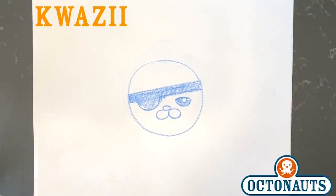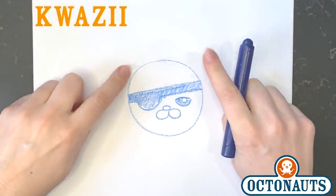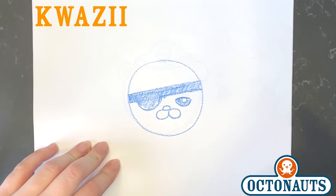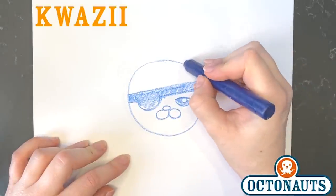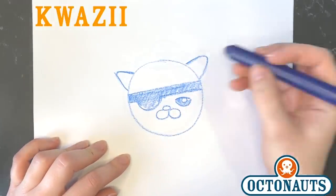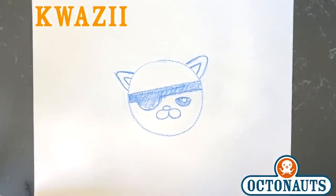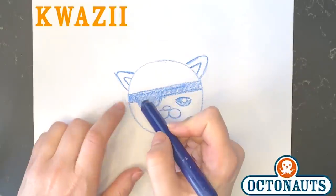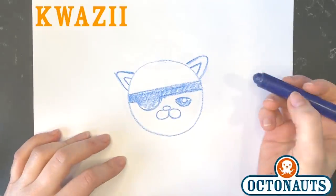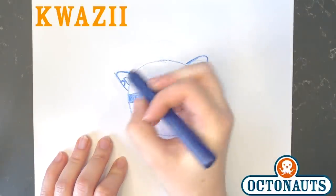And there's Quasi so far — he's looking pretty good, I think. Now, what are we missing from Quasi? Ears. Quasi's ears are not circles like Barnacles' — they are triangles. So we're going to draw them in: triangle, triangle. And then we're going to draw in another two triangles on the inside of his ear. Now, I don't know if you ever noticed this, Octocadet, but on Quasi's right ear he has a chip out of it. So we should go ahead and draw that in — it's another half circle, like this.